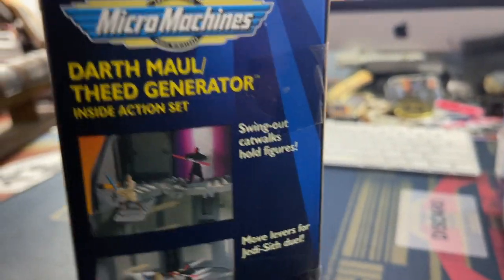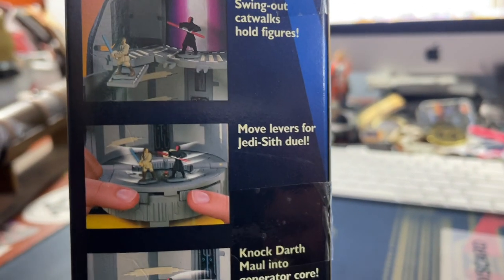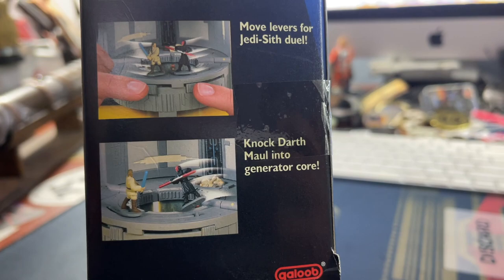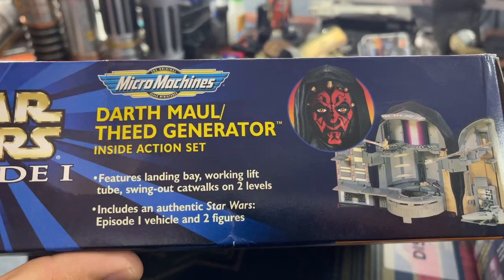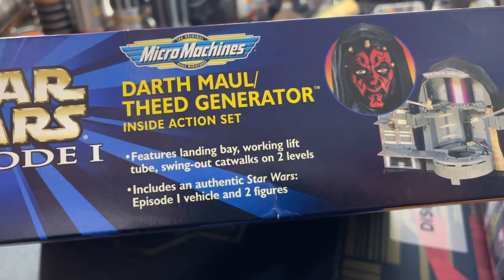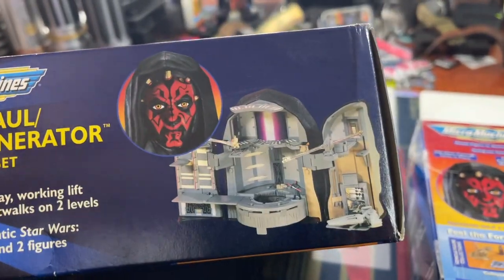On the side: swing out catwalks, holds figures, move levers to make the Jedi and Sith duel, knock Darth Maul into the generator core. I love that so much. Features landing bay, working lift tubes, swing out catwalks on two levels. Includes authentic Star Wars Episode 1 vehicle and two figures.